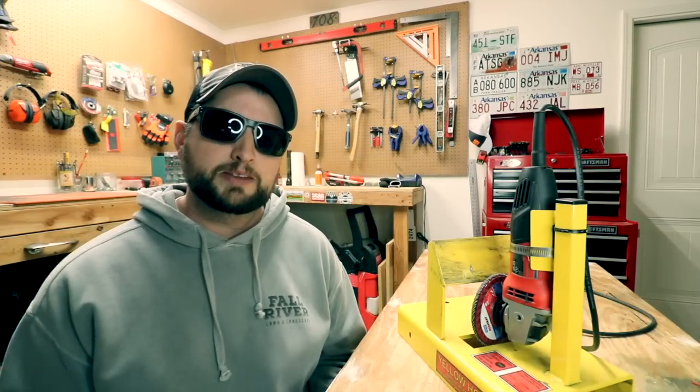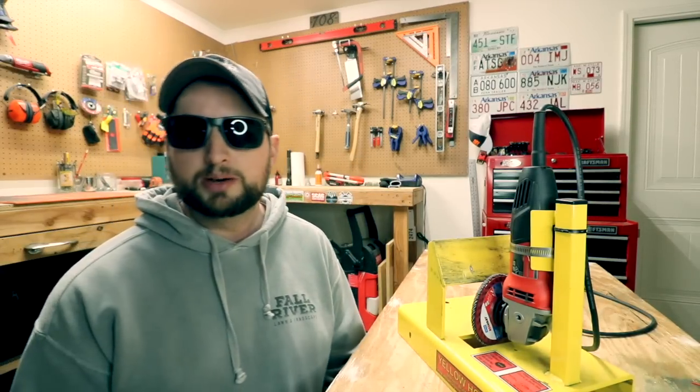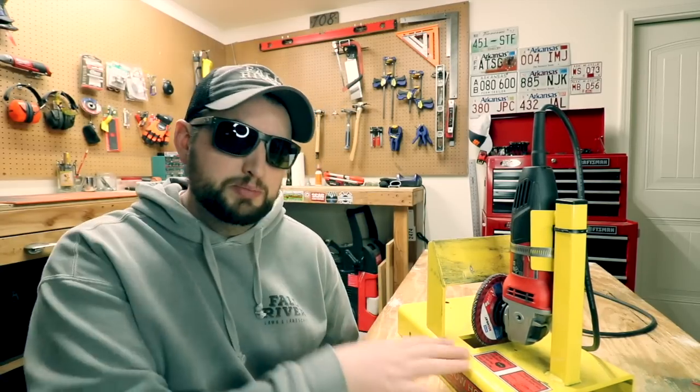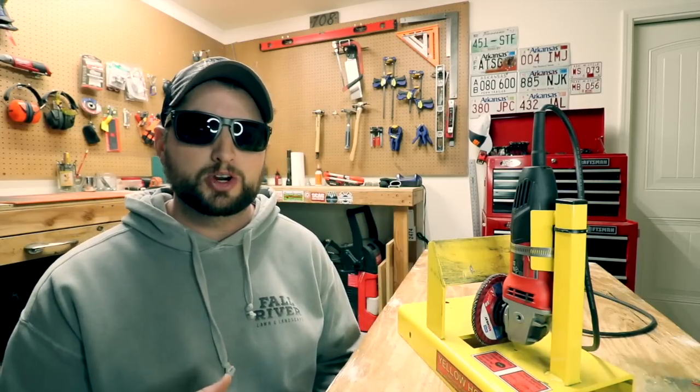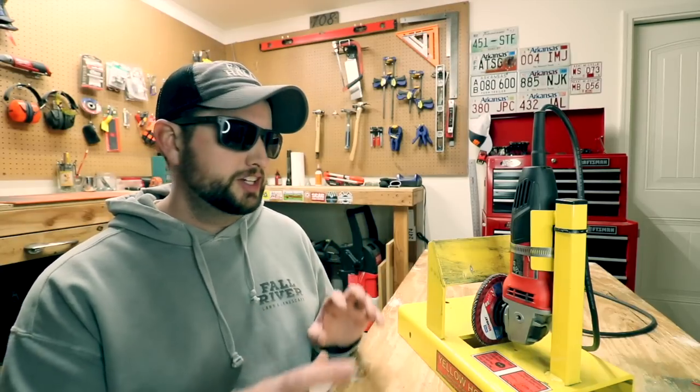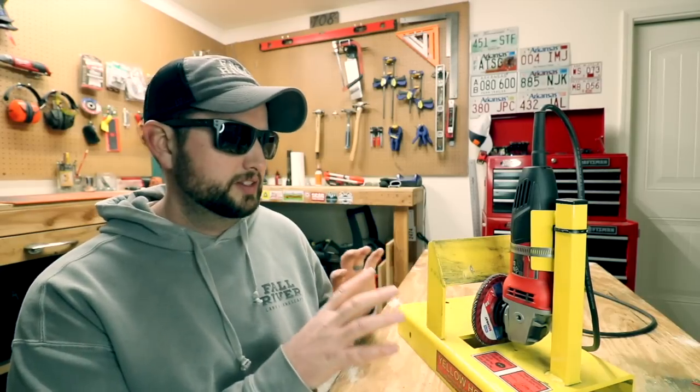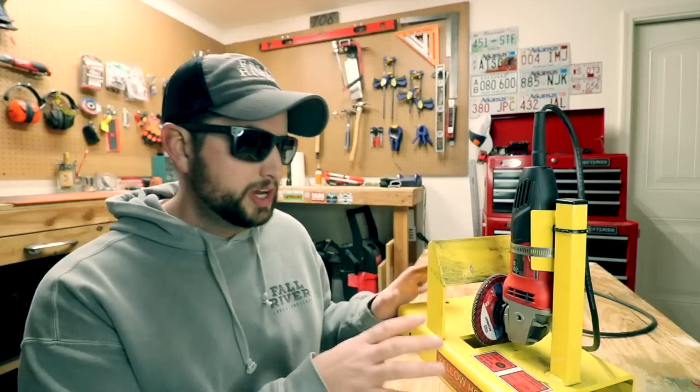I definitely think a guy like me — a small company, a solo operator — a system like this is really good because we're not sharpening very many blades a week. I sharpen like five blades a week, whereas other companies out there are sharpening 20, 30, 40, 50 blades a week. I definitely don't think something like this would work for them — it's not industrial enough for that situation.